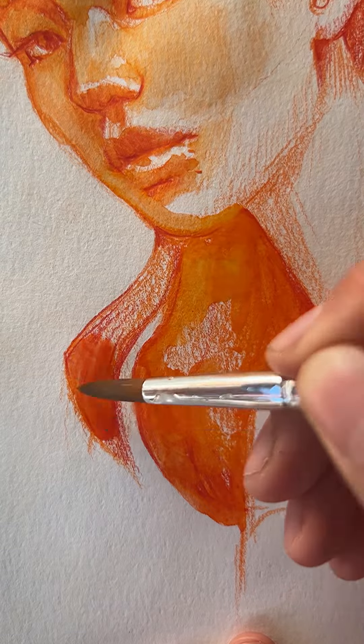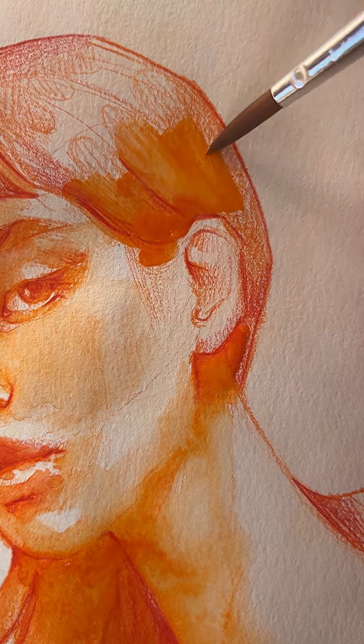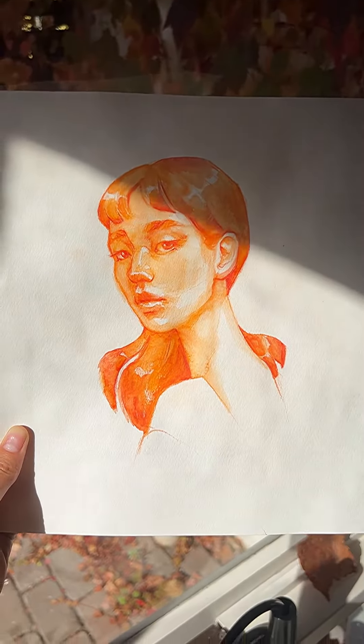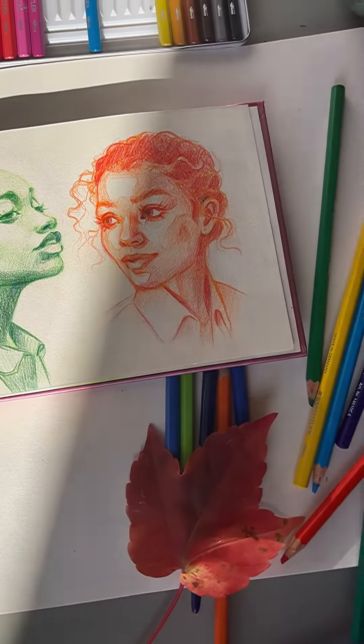It's really fun to play around with this medium. I actually started my watercolor journey from these pencils because I was really afraid of using watercolors. And the best part is that you can always use them as regular pencils. I hope it was helpful. Thank you!